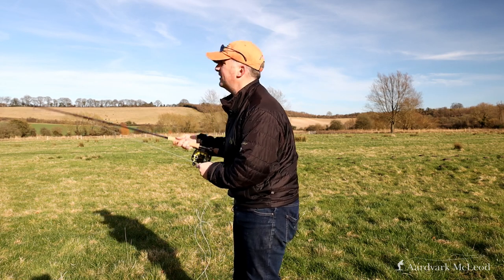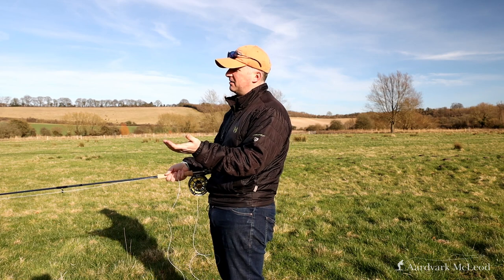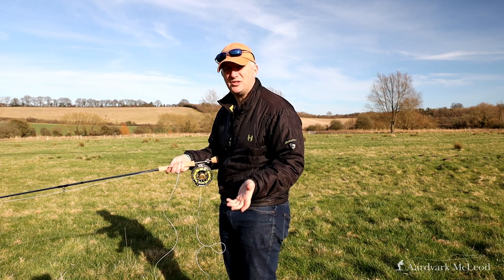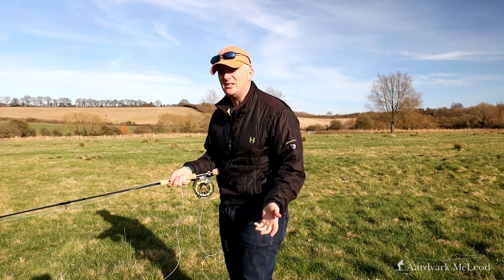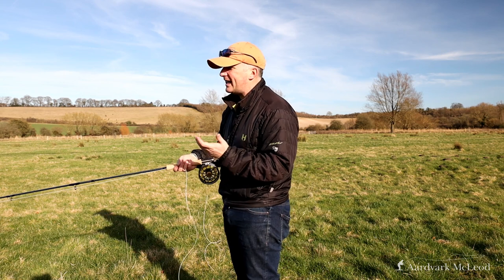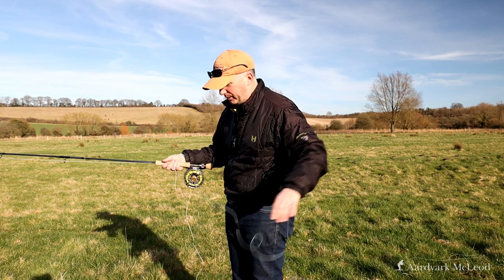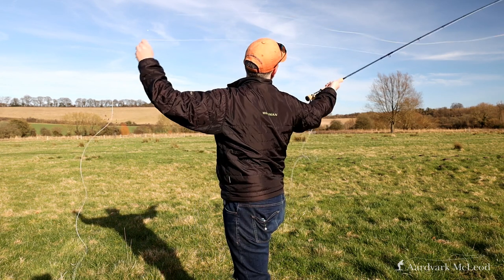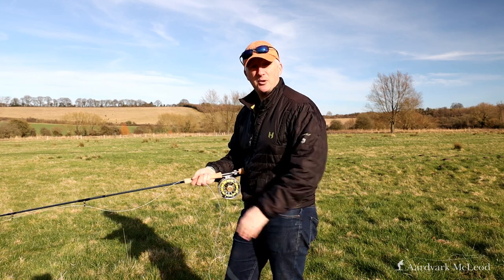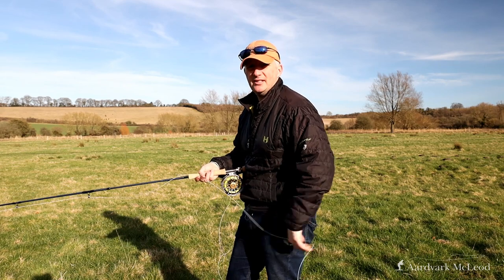With this line, if I take it to the edge of the orange head and punch it, I can pick it up and put it down again very quickly. Even a bit further back — about 15 yards into the blue running line — I can still pick it up and punch it. I like that quite a lot. So far the Rio Bonefish line is ticking all the boxes.